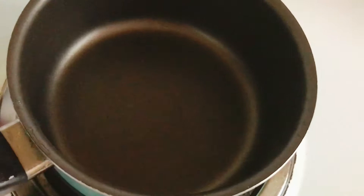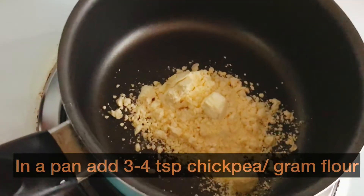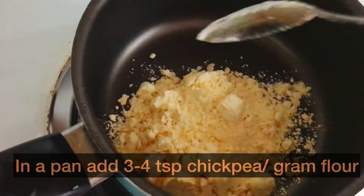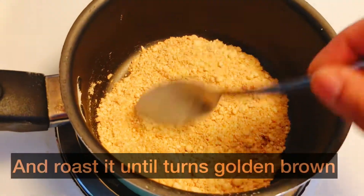Meanwhile, we will prepare the gravy for the paneer tikka masala. But before that, we will slightly roast 3 to 4 tablespoons of chickpea flour until it turns golden brown.